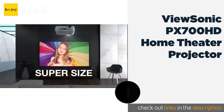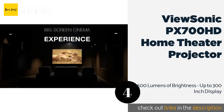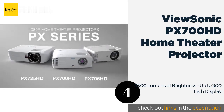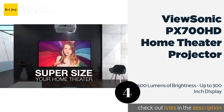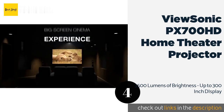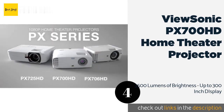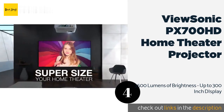Number four: the ViewSonic PX700HD home theater projector. The ViewSonic PX700HD 1080p is a super powerful projector meant for home theaters and gaming, and can project brightly on screens up to 300 inches in diagonal. While not common for most artists, it can make for good use in outdoor displays or larger art galleries. For artists that are serious about their work, this is a great option — you'll never run into issues with displays being too weak or dim.